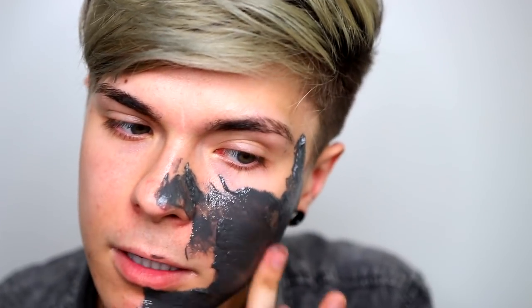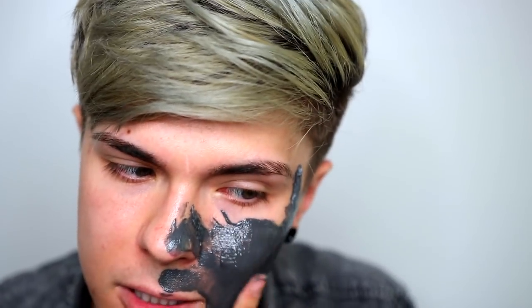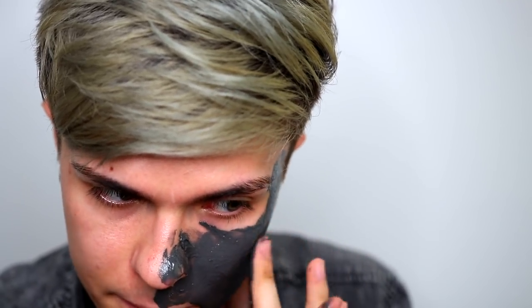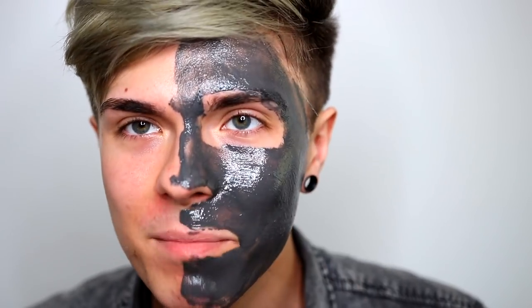I'm officially sick of the applicator, so I'm just going to use my fingers now — that's so much better. Probably not as clean, but oh well. All right, I applied this as evenly as I could to half of my face.